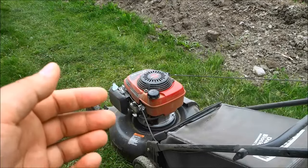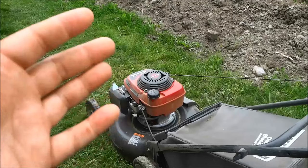Hey everybody, I'm here today to show you how to start a lawn mower.